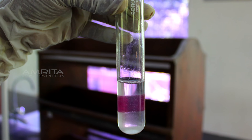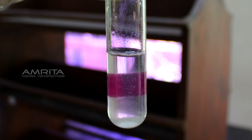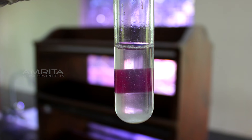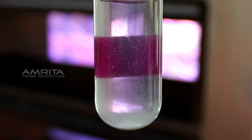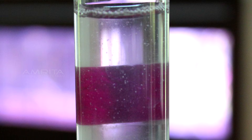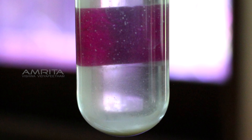Stability: take some chalk suspension in test tube E and leave it in a test tube rack for 20 minutes. You will note a gradual settlement of particles at the bottom of the test tube. This indicates that a suspension is unstable and shows settlement of heavier particles.